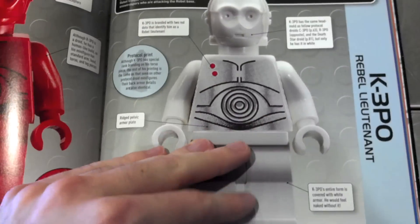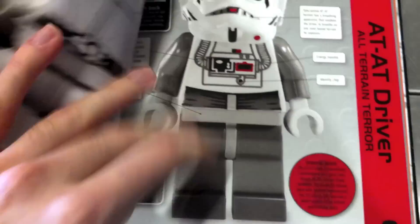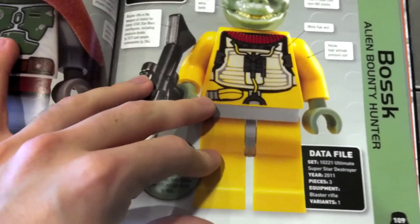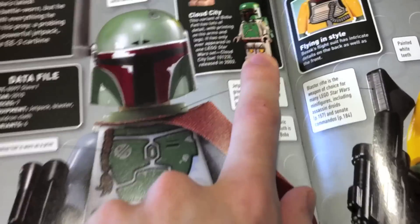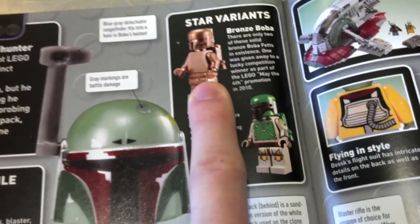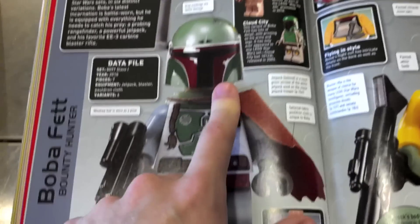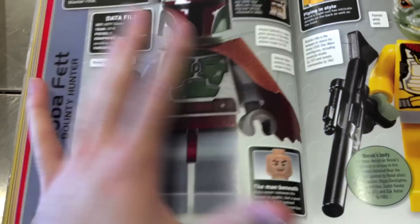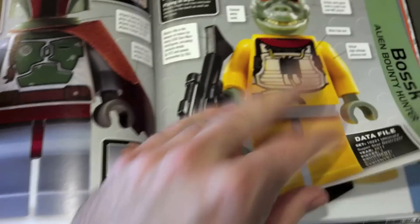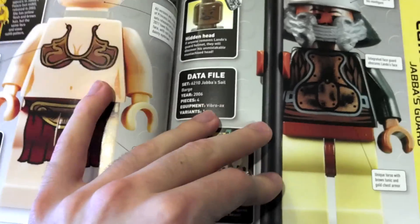The only figure that I found that wasn't included — for Boba Fett, you can see they have the original, then the Cloud City version, then the bronze one, and then the new one, but they don't have the solid white one. That's the only figure that I found that wasn't listed in here, which is kind of interesting. But they do have the Chrome Stormtrooper, Chrome Darth Vader, and the Gold C-3PO, and all those other really rare ones — but they didn't have the white Boba Fett that I could see.